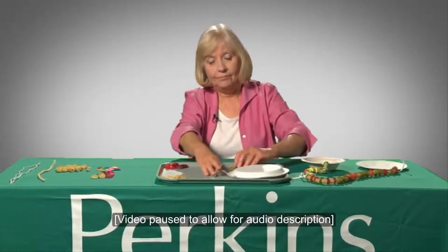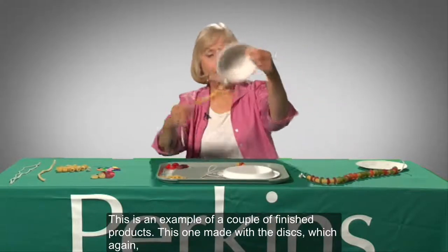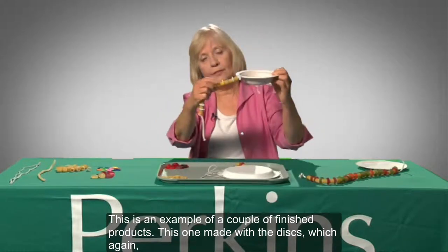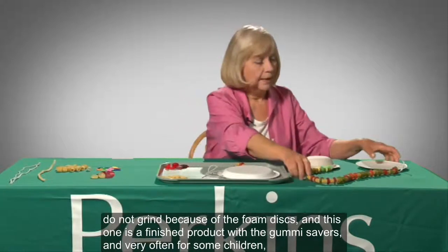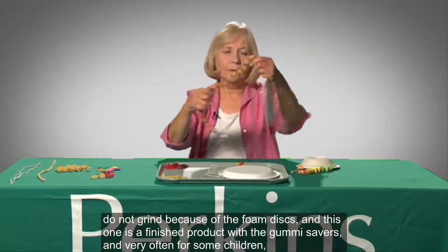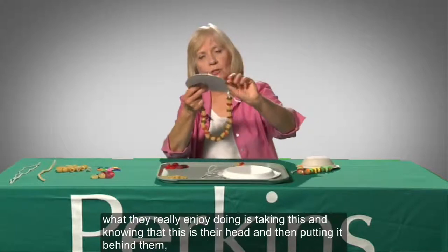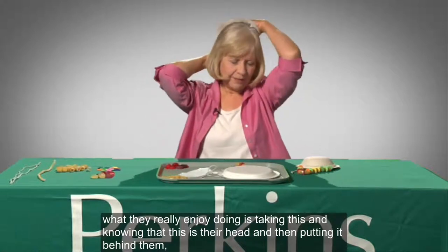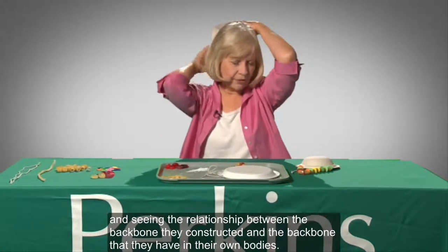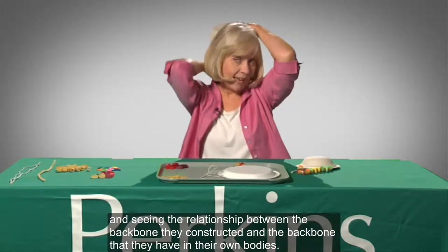Kate displays two versions of the completed spine project: one with foam discs, the other with gummy savers. This is an example of a couple of finished products. This one, made with the foam discs, does not grind. This one is a finished product with the gummy savers. Very often, what children really enjoy doing is taking this, knowing that this is their head, and putting it behind them to see the relationship between the backbone they constructed and the backbone they have in their own bodies.